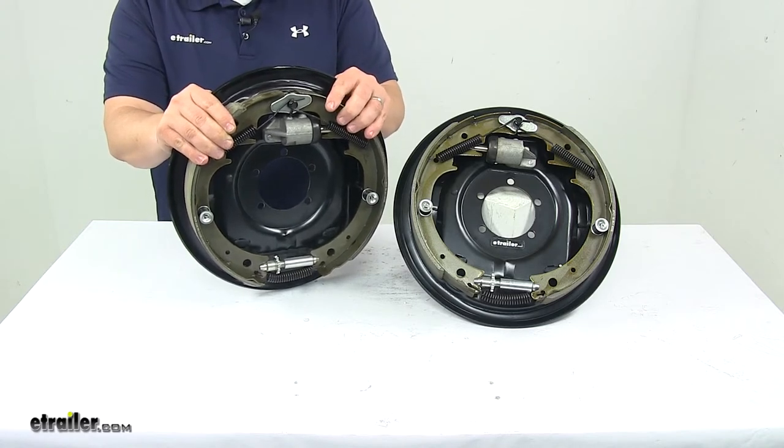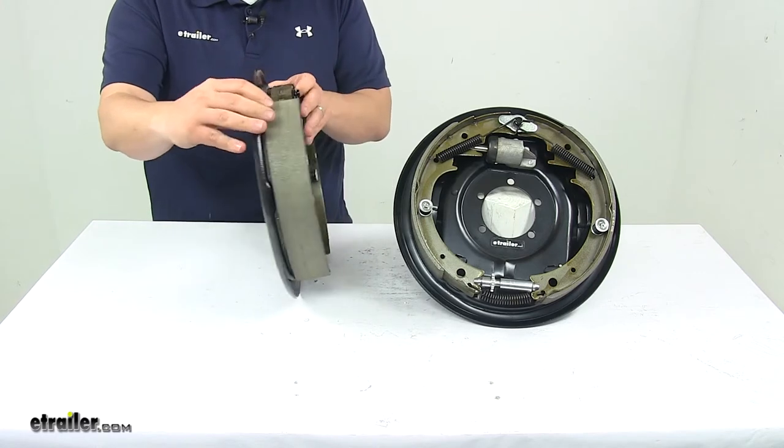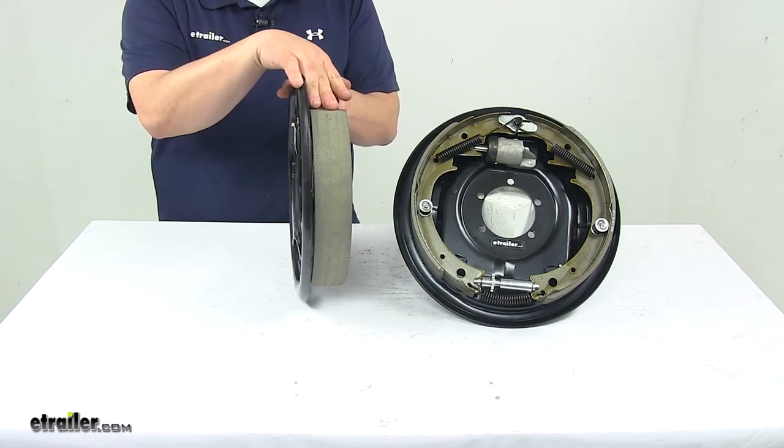The uni-servo design delivers around 20% braking when in reverse. The pads are fully bonded to the shoes, not riveted, for longer life and more braking torque.